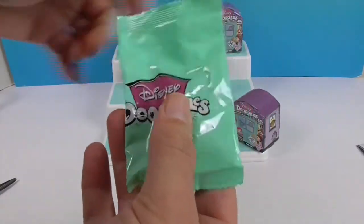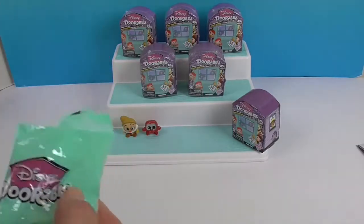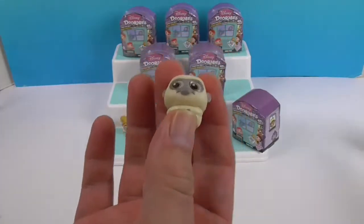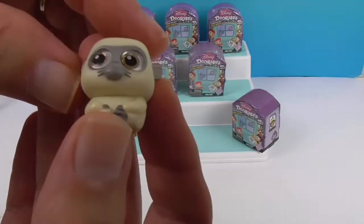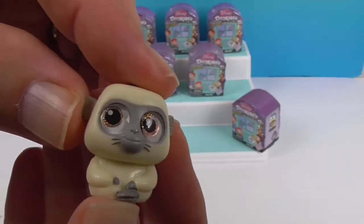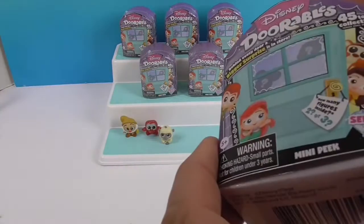Here's the mystery one. Oh, very cute! That one is Uka — oh my goodness, how cute is that! Great, you got three figures in that pack.